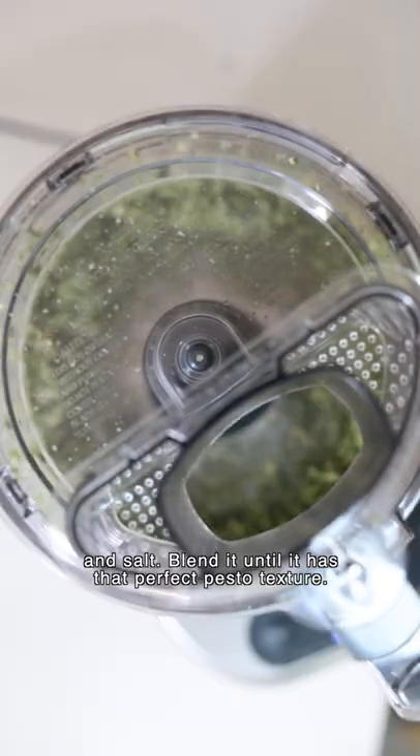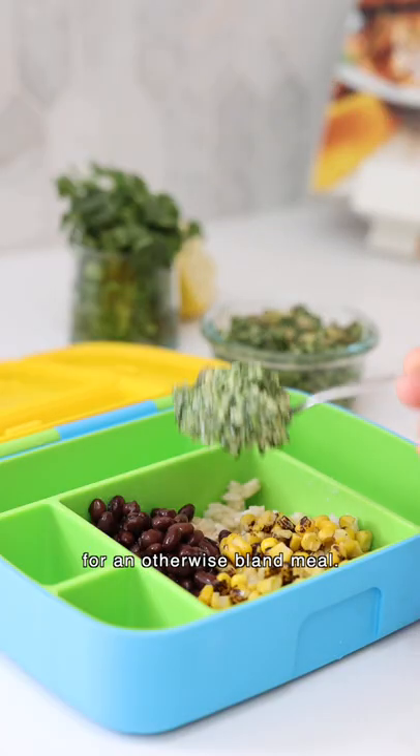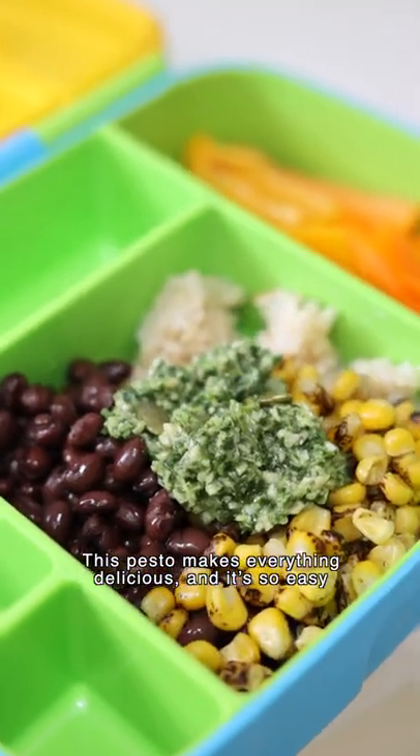Blend it until it has that perfect pesto texture. Now you've got the perfect flavor-rich topping for an otherwise bland meal. This pesto makes everything delicious, and it's so easy to make.